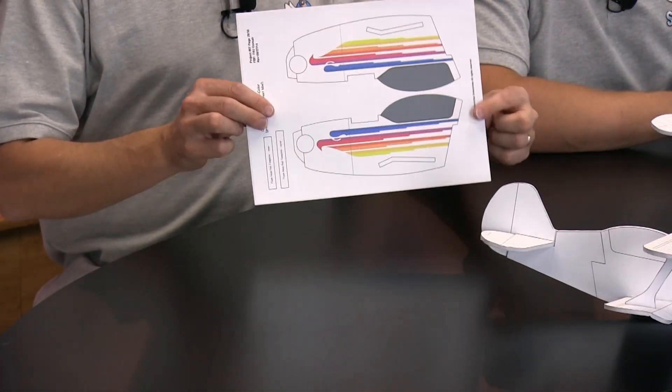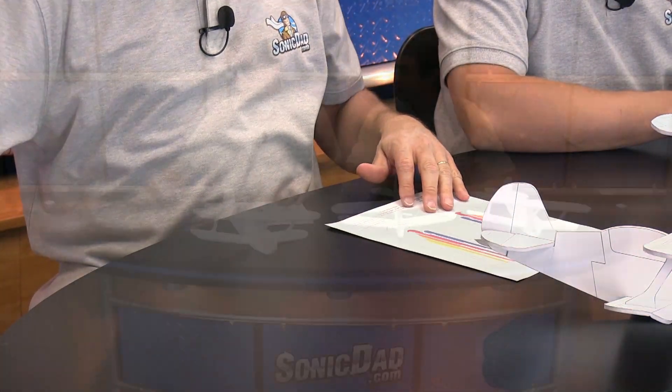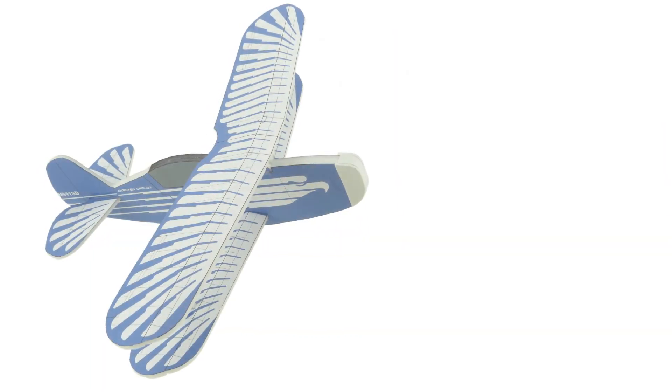The way this works is the graphics are printed on a full sheet label. You take a piece of dollar store foam board — the paper peels off really easily so that you're left with just the foam. Then you'll cut roughly around the decals, stick them on, and then with an X-Acto cut out the shapes. And I just used some metal washers — stack up five, put in the nose for the nose weight. Fantastic.